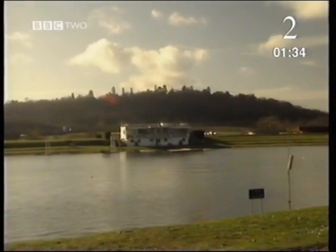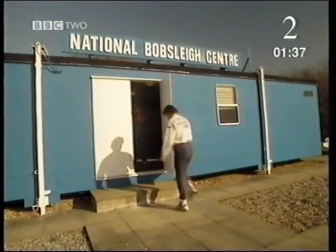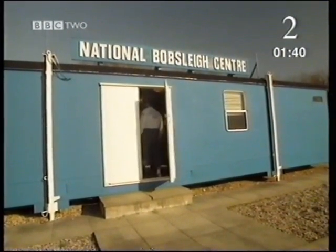What Steve doesn't know is that in two weeks' time, he's going to be bobsleighing with Rob at the Winter Olympic Games.